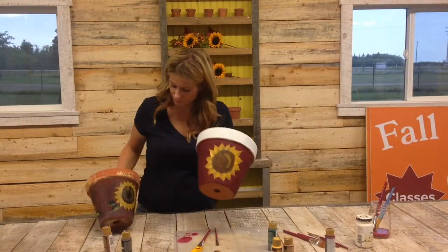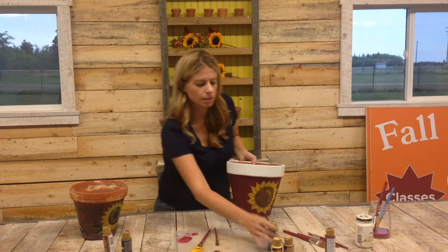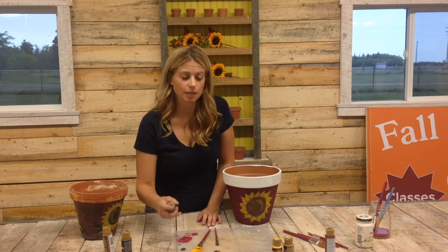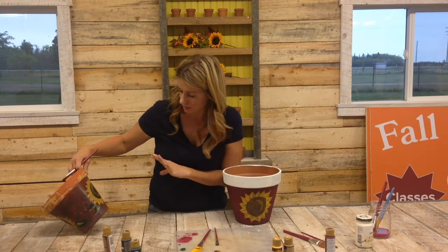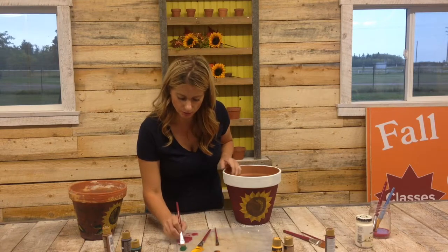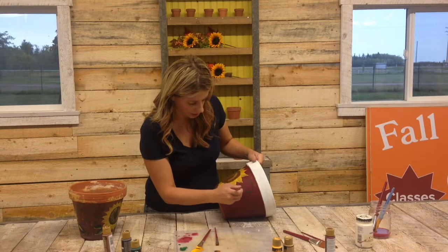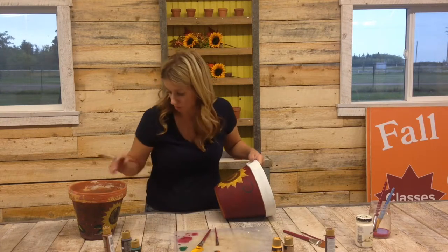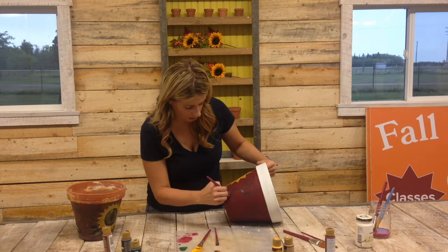So now that I have a sunflower on, I will repeat it on the other side, but for the video I will show you how to do some of the vines on it. I've got a green — this is Hunter Green from FolkArt — and we're going to blend it with the yellow to make the leaf. It's basically the same motion as the sunflower and we're going to put some squigglies. Sunflowers don't naturally grow a squiggly vine, but we like how they look on our terracotta pots.